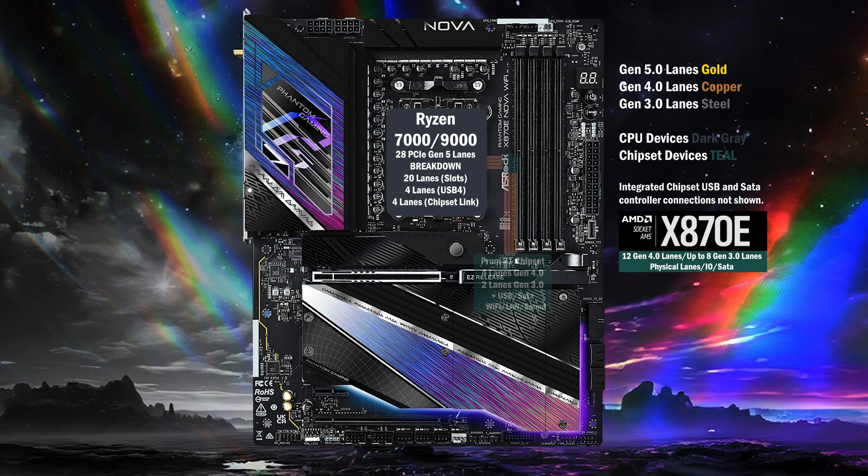Now the chipset. Starting with the first chip, we have four lanes of Gen 4 and two lanes of Gen 3, in addition to the USB and SATA controllers. One lane each goes to Wi-Fi 7 and 5GB LAN at Gen 3. Four lanes go to a Gen 4 M.2.